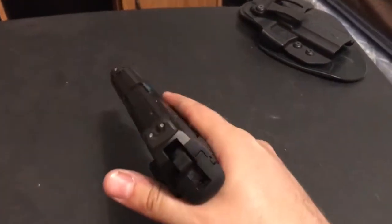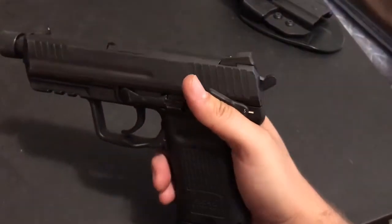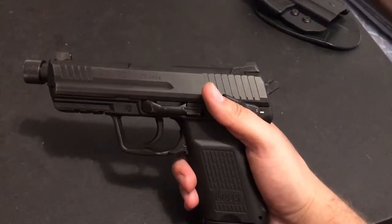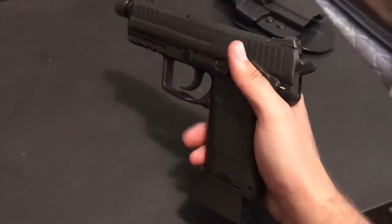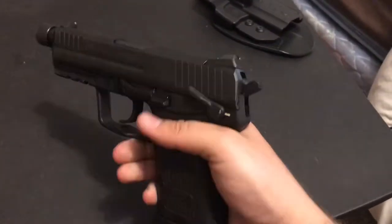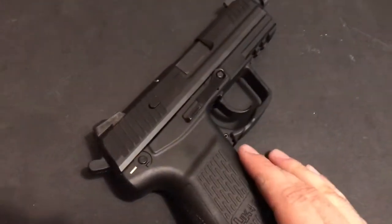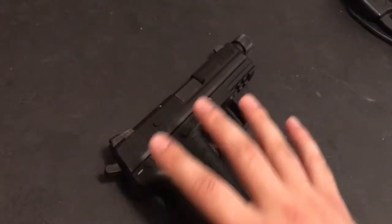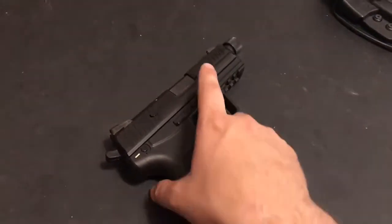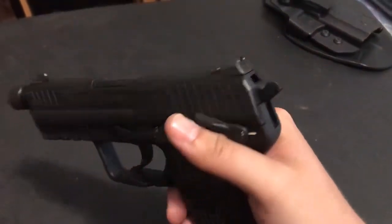We'll see how well shooting goes with them. I'm pretty sure they'll be way better than my suppressor height sights that were on here originally. Those suppressor sights I was not accurate with at all. It seems like one day I was very accurate with them, but then after a minor adjustment the next time I went out I couldn't hit anything. I just wanted a pair of fixed sights — I don't like the idea of having adjustable sights, I just don't have a need for them.